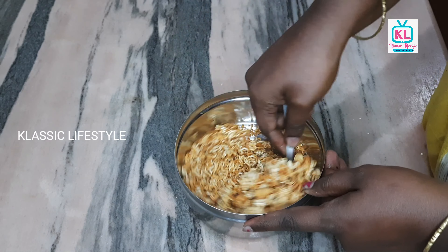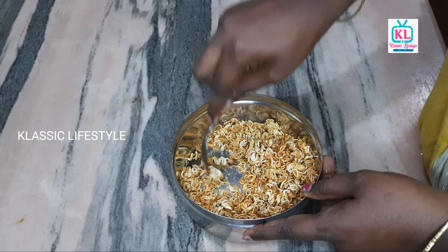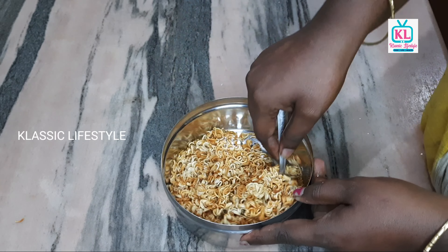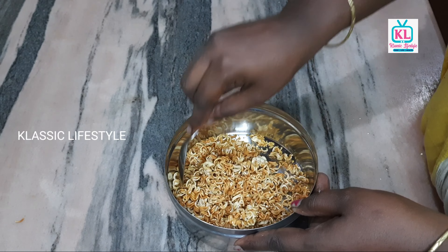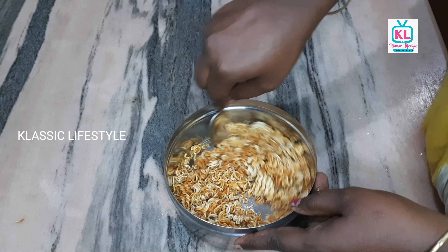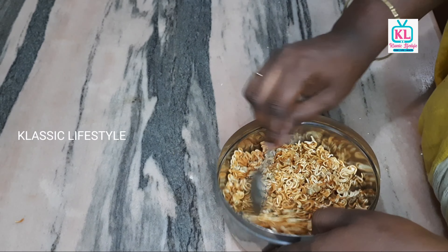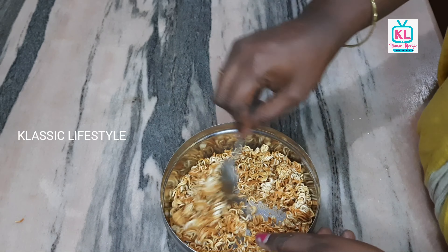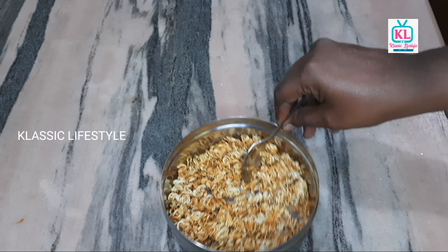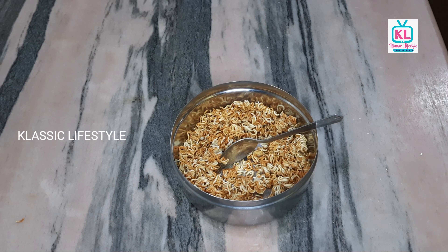If you want to cook it, you can cook it — it will be a different taste. I will try these noodles. Now we will mix it well. This is super — you can taste it. Now I am going to taste it.